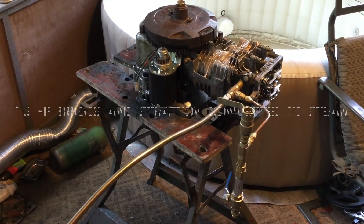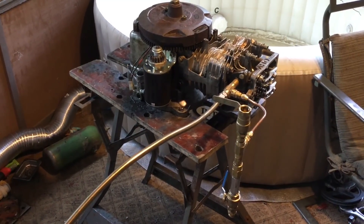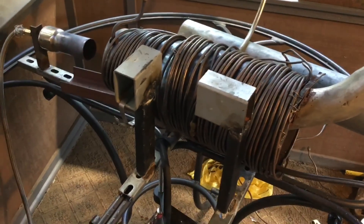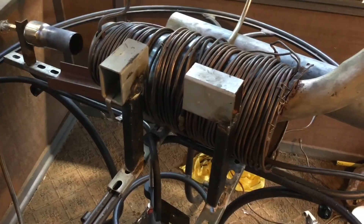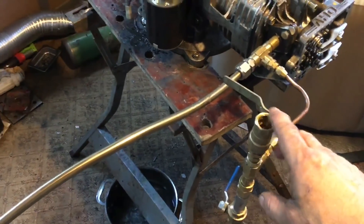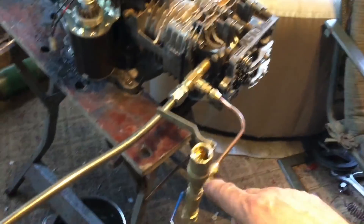This is my lawnmower engine version 2 steam conversion. I have it hooked up to my monotube boiler, and I have an inline displacement-type oiler — you have to get oil into the system.